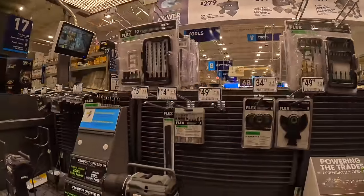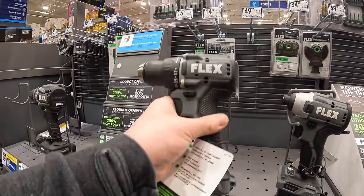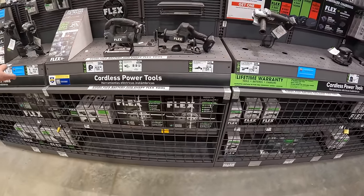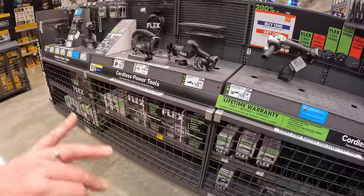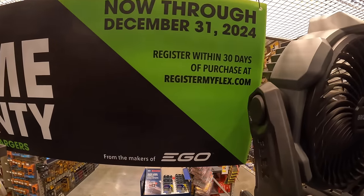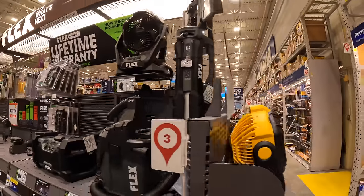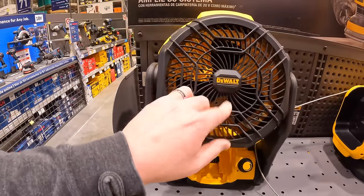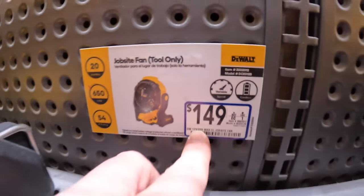They do have new compact tools for Flex, which are a nice size. No price reductions really on their display yet — I'm hoping they majorly upgrade it. Flex does have a lifetime warranty going on until December 31st of 2024 — register your tools. And remember, springtime's coming, fans sell quick when summer arrives. This specific fan is $149 tool only, so grab fans while you can.